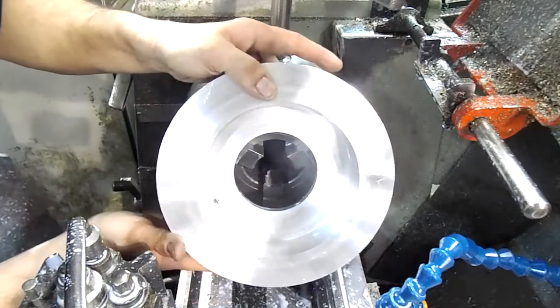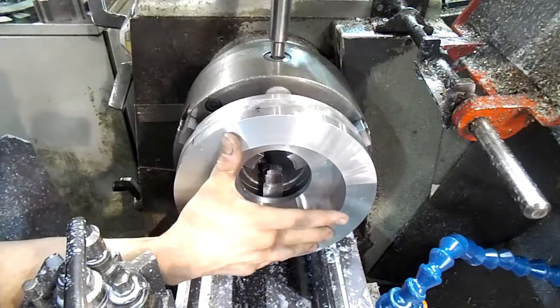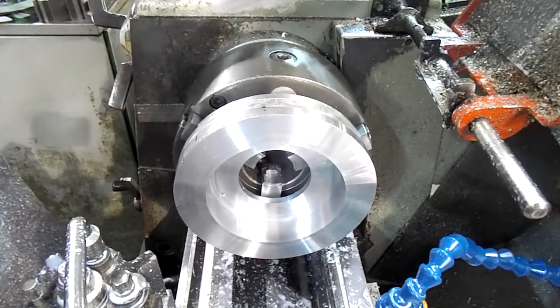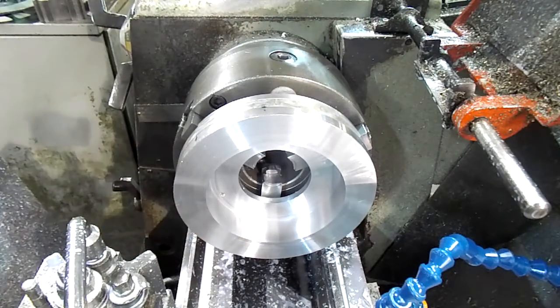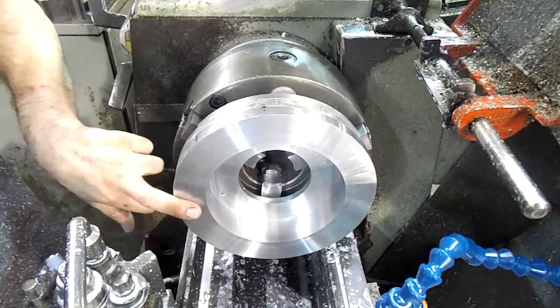This is the fixture I'm using — it's basically just a big lump of aluminium with a hole bored through it. I'm going to skim the face to make sure it's running true, and then I'll be pressing the disc up against it and turning one face of the disc.